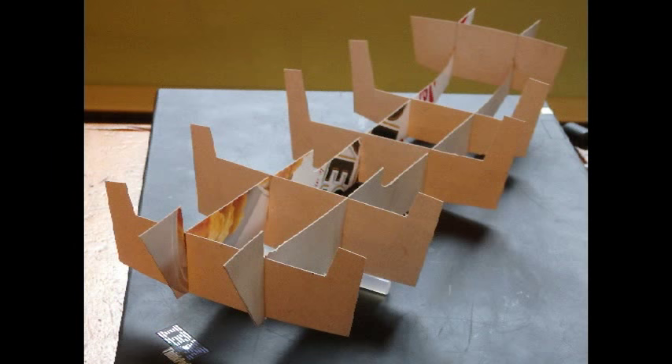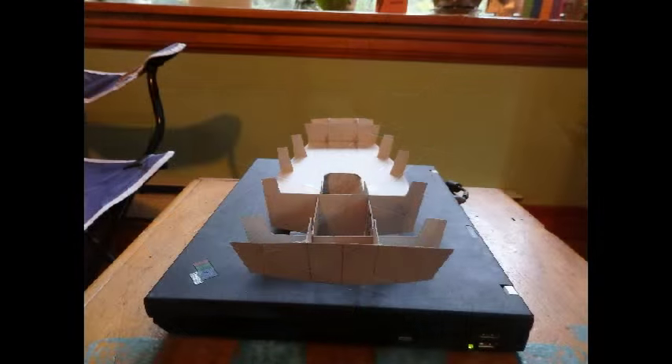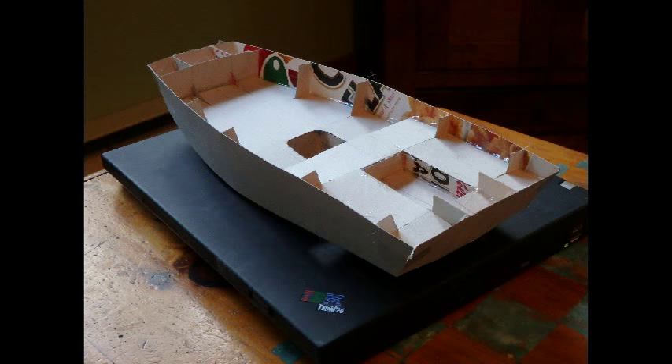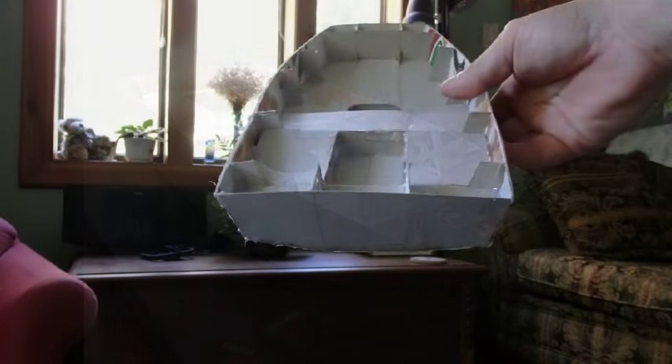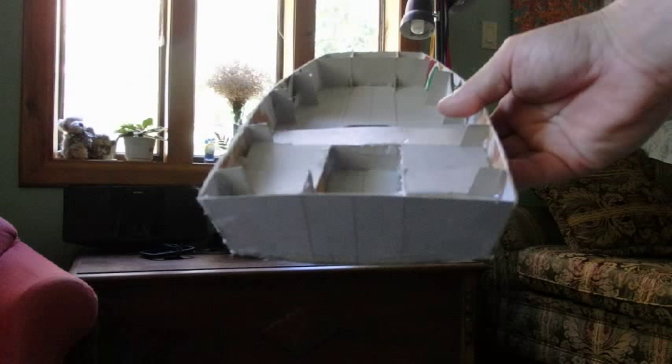My initial drawings — the only one to scale was the profile drawing. So I reworked the front and stern views, then scaled it on graph paper and transferred it to the cardboard for cutting out. It worked pretty good actually.